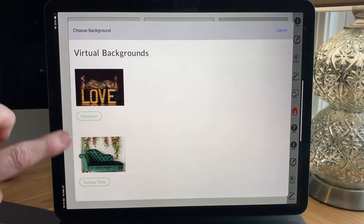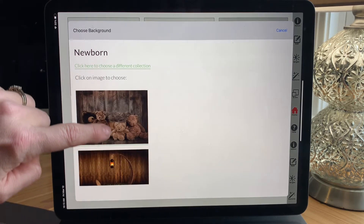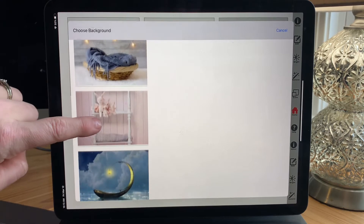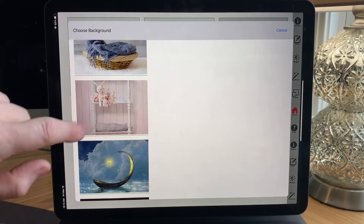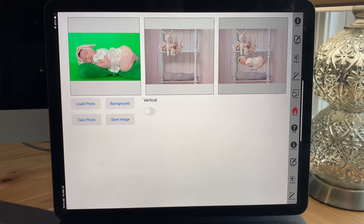Baby Amalia was photographed beautifully by her mommy in our mini studio. I'm going to go into our newborn backgrounds, which are so beautiful, and I'm going to choose this little shelf because she was dressed like a little bunny and I think it would just match perfectly. I'm going to show you our editing tools and how easy they are to use. I'm doing this on my iPad, but you can do this on your smartphone as well.